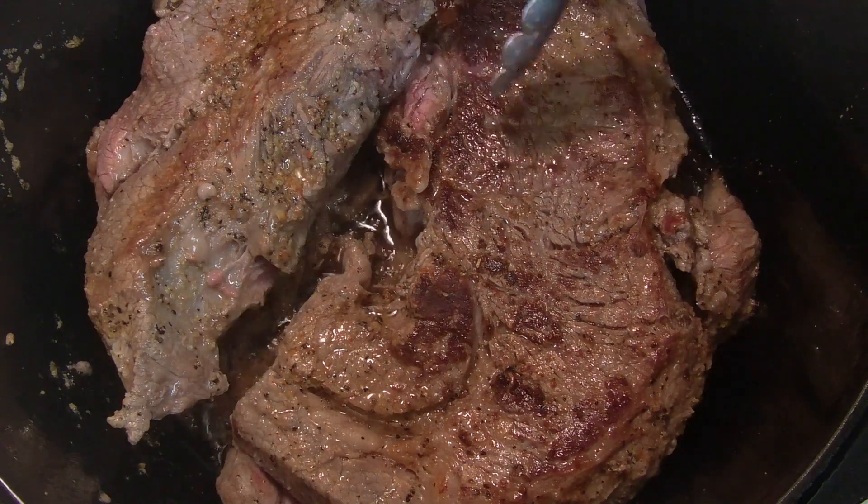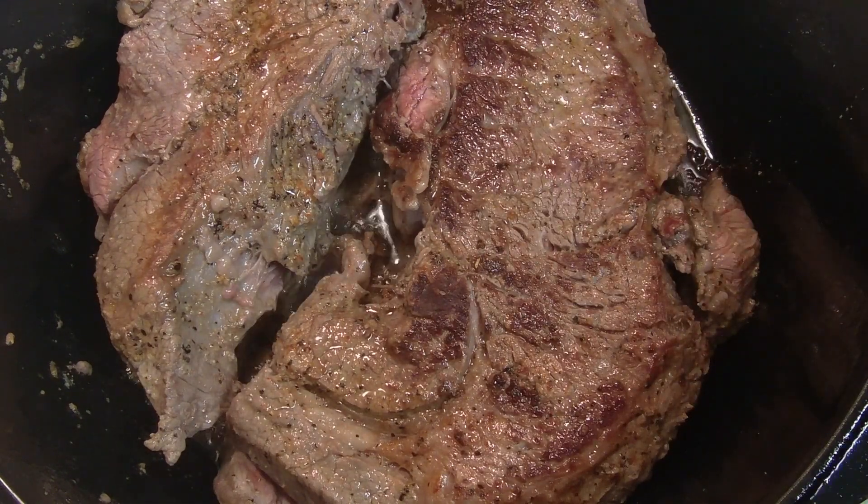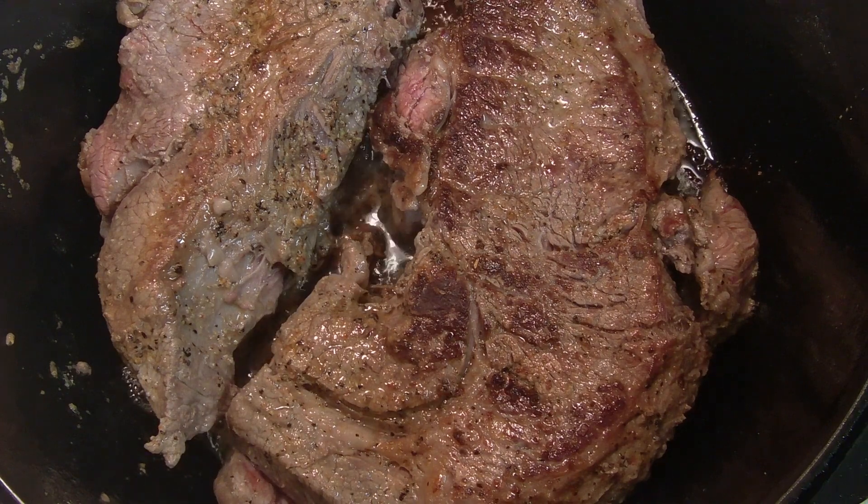Just flip them over and get a sear on that other side. The aromas are — wow — beautiful. Okay, hey Chuck, I'll talk to you later.